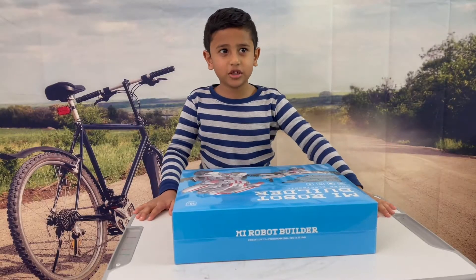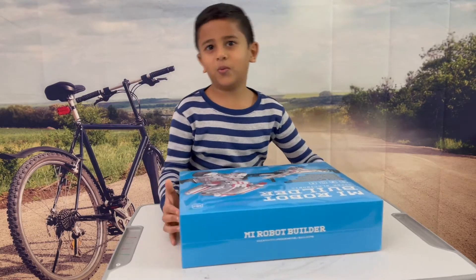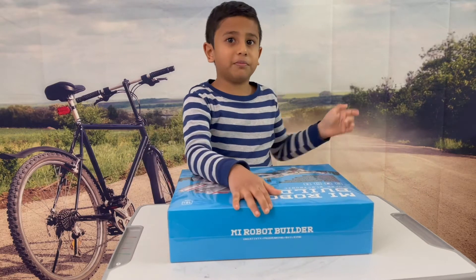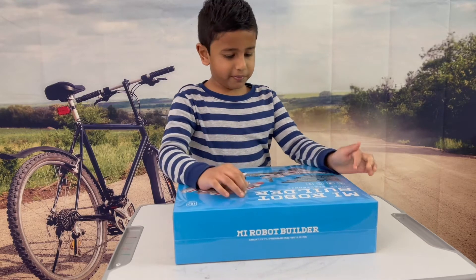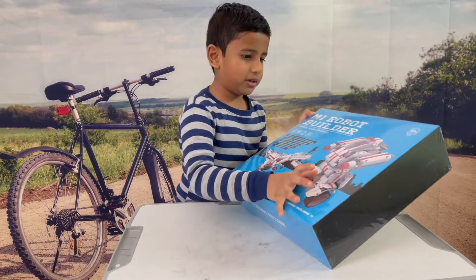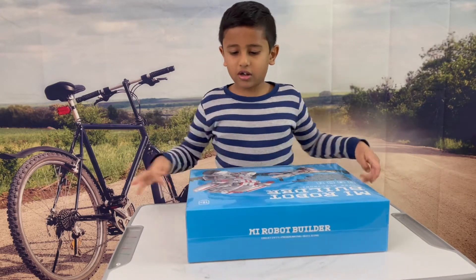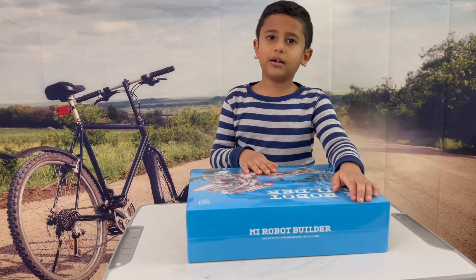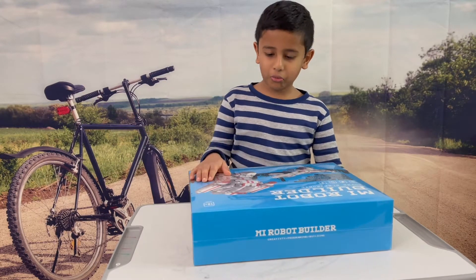Hi guys, this is me Sabash, and we have a cool toy which is a robot here. You can build it — it's kind of like Lego. You can build this T-Rex over here, you can build this big robot, there's a lot of cool stuff in this. If you don't want to follow the map, you can make your own thing, anything you like. I'm gonna open it.